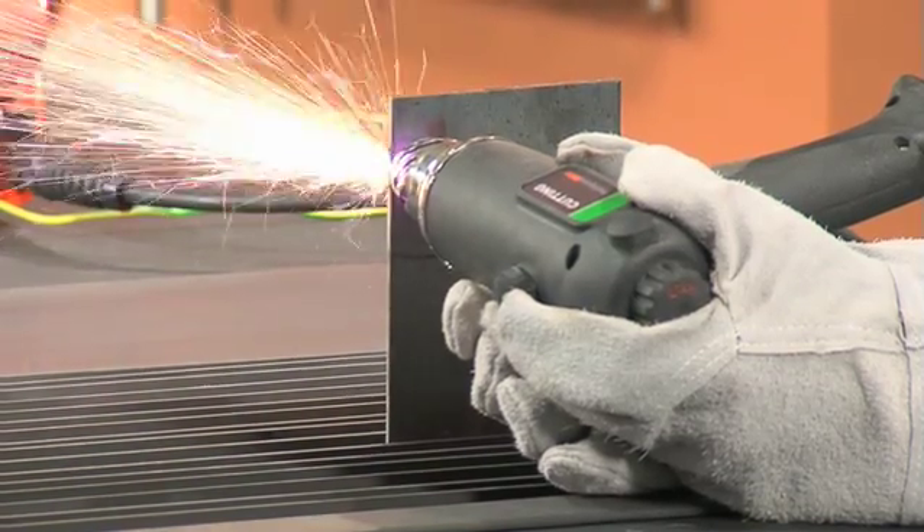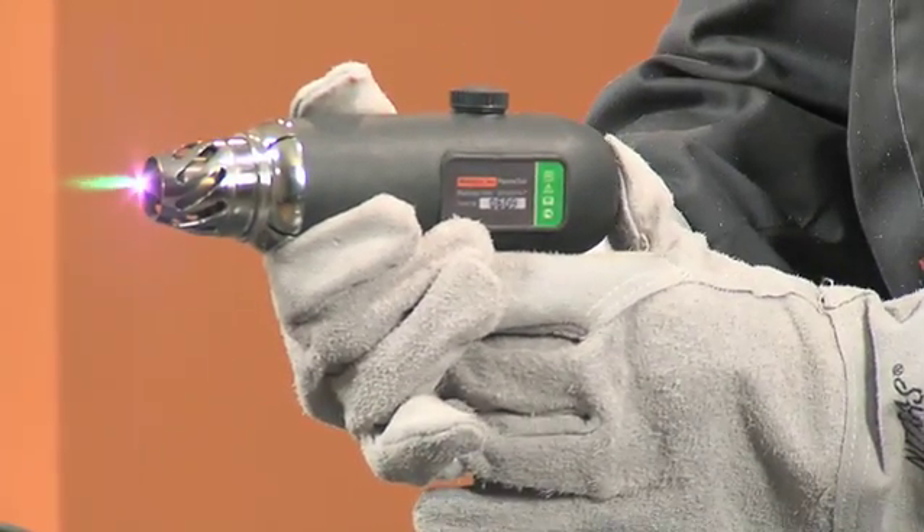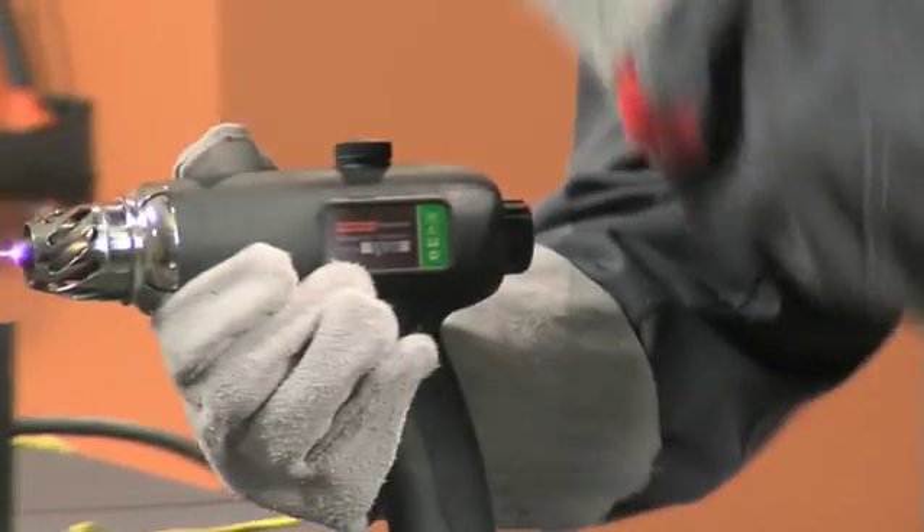If during work the torch accidentally quits, press and gently release the start button repeatedly within 5 seconds to restore.